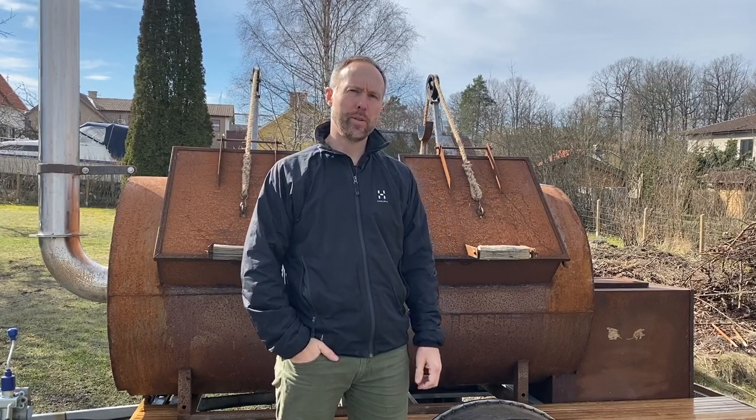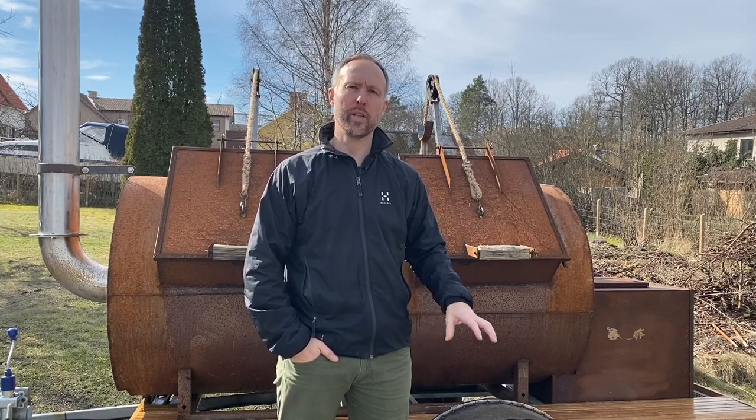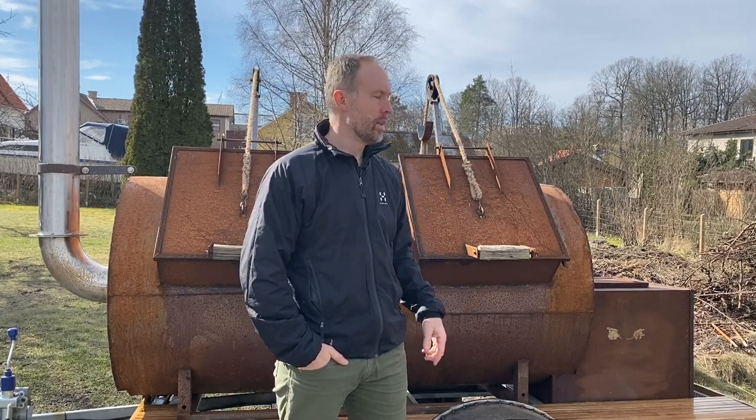Hey and welcome to Hank's True BBQ. This is my smoker called Rude Boy and I just finished refurbishing the trailer — rebuilding it completely because I wanted it to look better and adjust the working height. So this is a quick walkthrough of what I did.